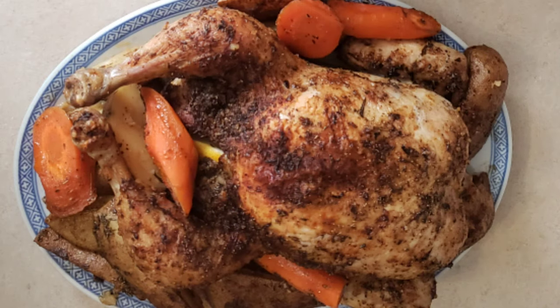Now you have the perfect first meal and any extra will be great for all kinds of dishes. Tell me what you think in the comments below. Ring the bell and receive notification of the videos as they are uploaded every Monday and Thursday. Please follow me on Facebook and on Twitter, and have a wondrous day.